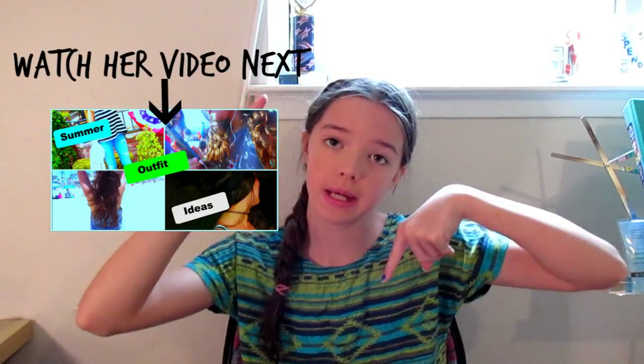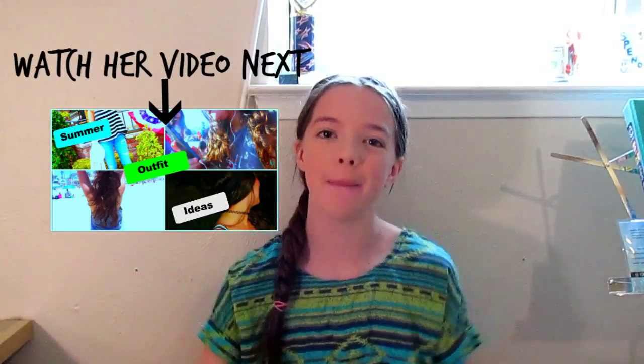Hey guys, it's me Julian here and today I'm doing a summer makeup tutorial. This is a collab with Maria Sam and she's doing summer outfit ideas, so go ahead and check out her channel — it will be in the description box down below. And if you're coming from her channel,